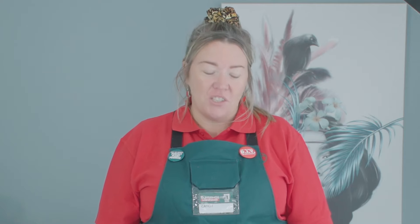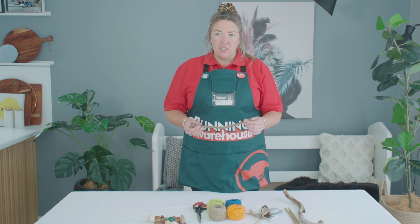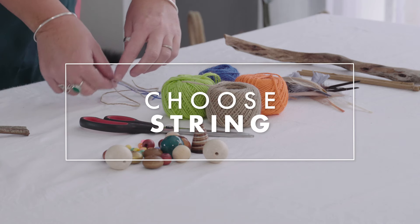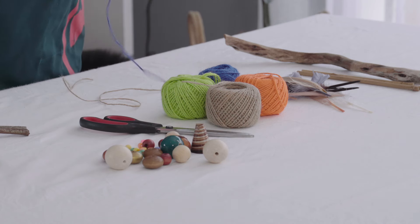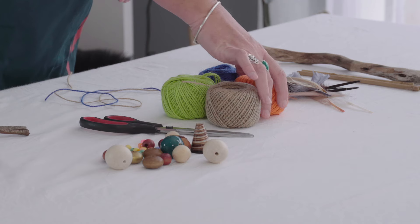The first step is to choose our stick. I'm going to choose this stick — it's really interesting, it's got a great curve and an awesome colour. Now it's time to choose our string. I've already chosen a blue and a natural colour, so I think I'll go with some orange string.